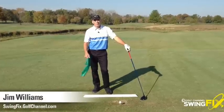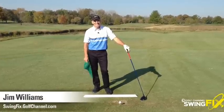Hi, this is Jim Williams. I'm here at my home club, Old Natchez Country Club in Nashville, Tennessee. I'm on the range this morning.